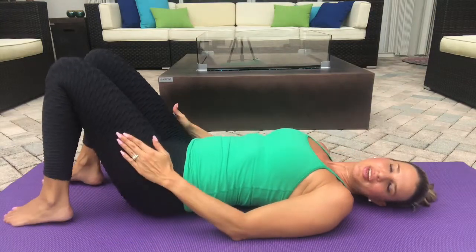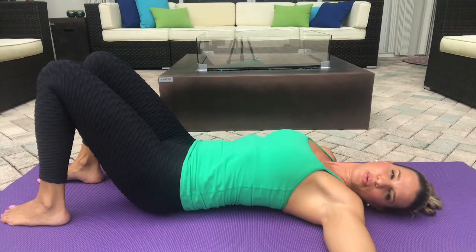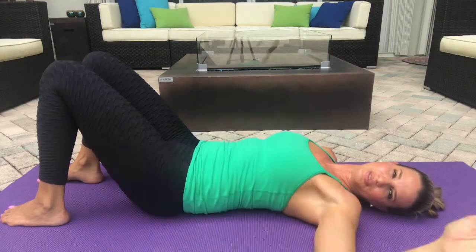So we are going to lie down. Feet again a little bit less than shoulder width. You are going to roll the pelvis and press the belly down. I'm bringing my arm up just so that you can see me, but you'll have your arms down.